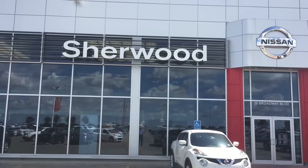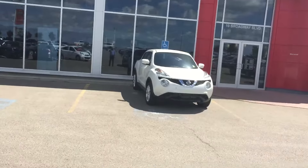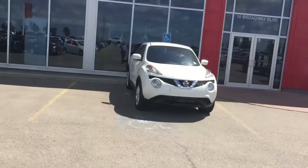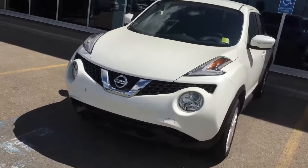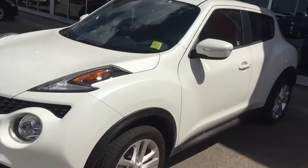Hi John, it's Neil from Sherwood Nissan. I'm doing a little video for you on the 2017 Nissan Juke. This is an SV model that you're pretty familiar with. It's all wheel drive of course.